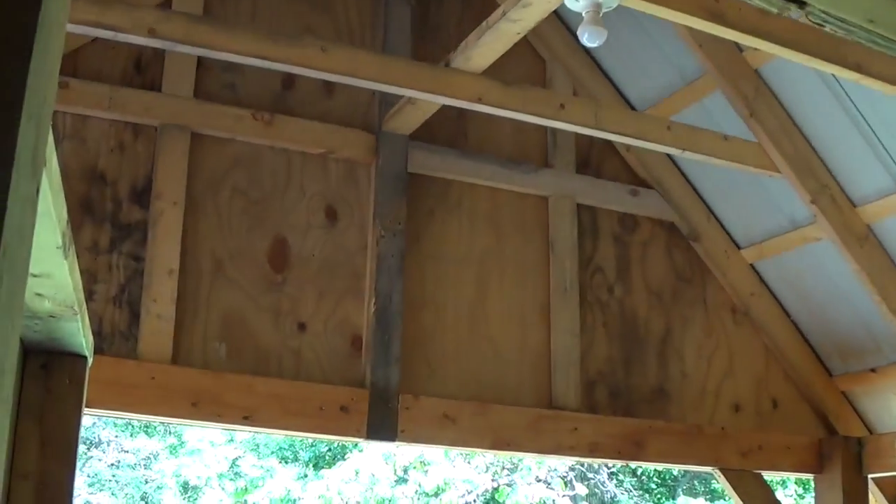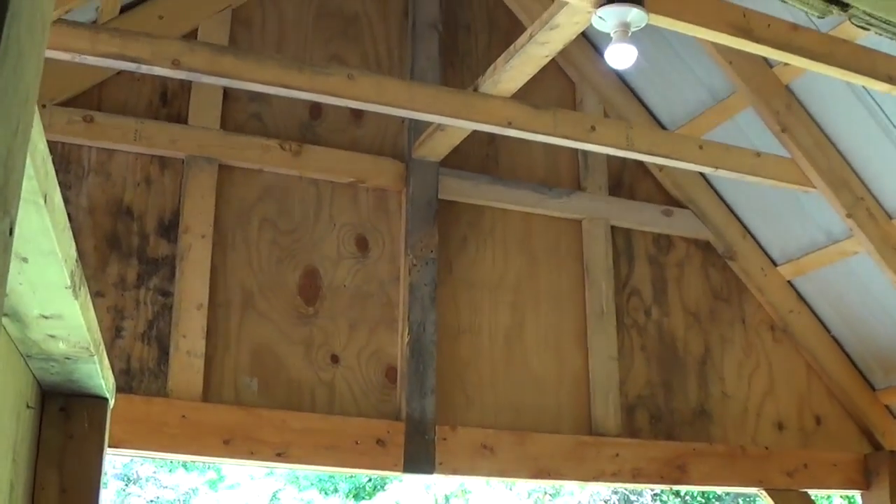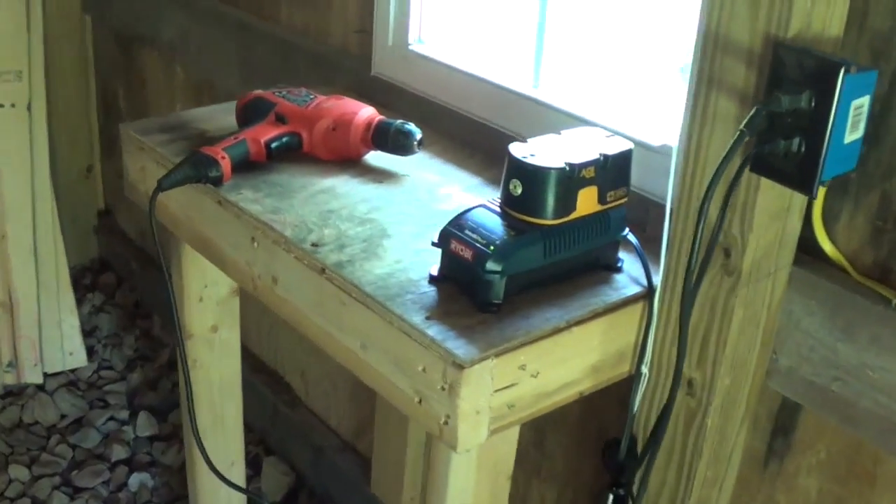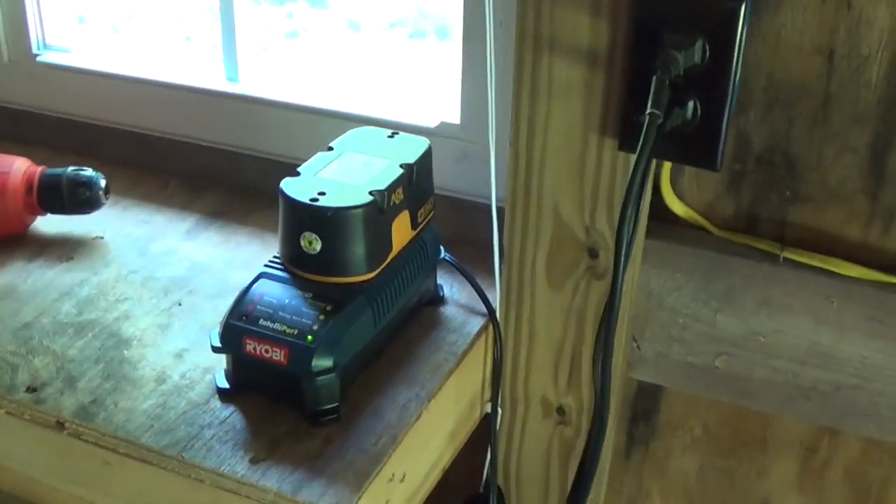I've got everything connected in this box — my outlet and my two-way switch. I can just flip the switch to turn the outside light on or off, or same for inside, which is pretty convenient.